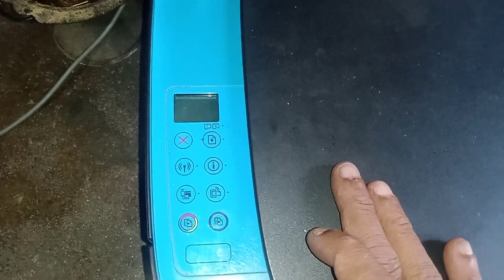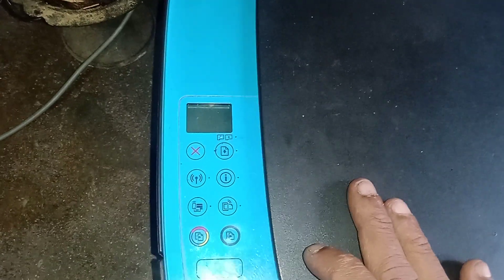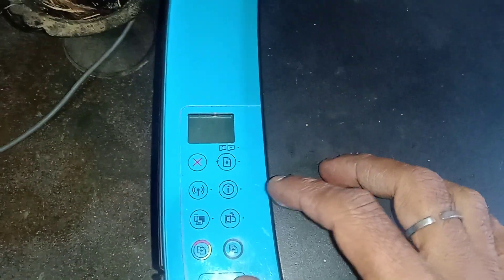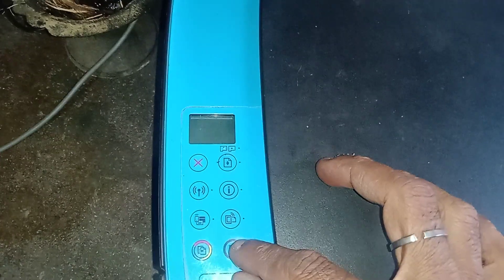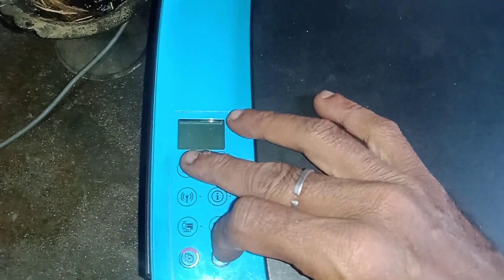First, switch off the printer. Once the printer is off, press and hold the power button, black copy button, and cancel button simultaneously.